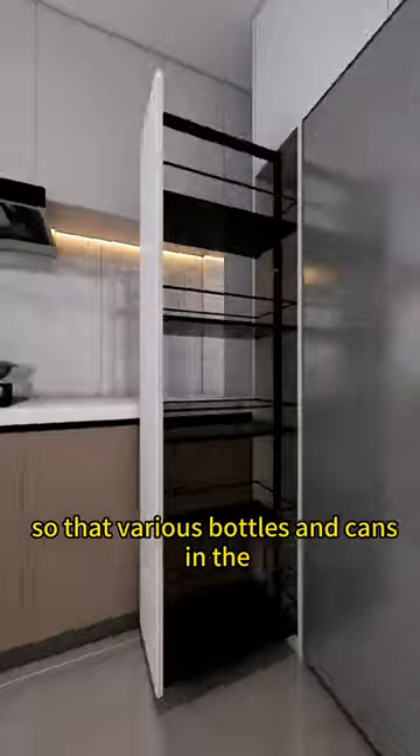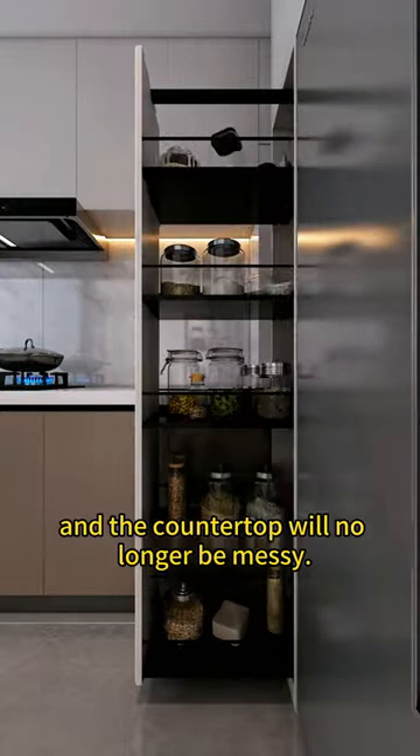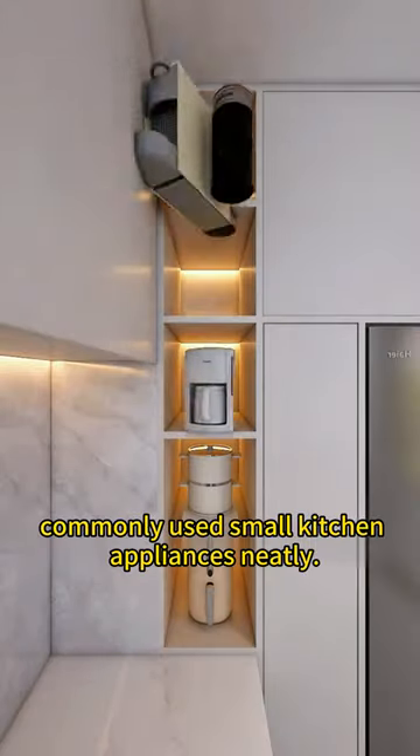3. Build a set of pull-out cabinets next to it, so that various bottles and cans in the kitchen can be easily stored, and the countertop will no longer be messy. 4. Make another set of open cabinets, and place commonly used small kitchen appliances neatly.